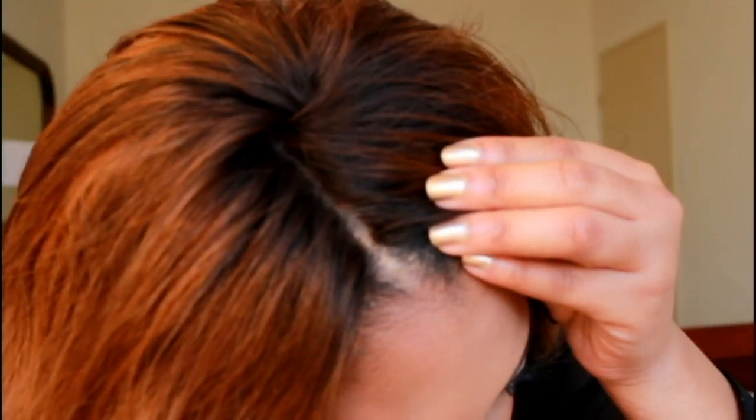Let me get close up so you guys can see it. It is a lace closure and I did bleach the knots on it. I've never bleached the knots on my closures before — this is the first time — and I really liked how it turned out, so I'll probably do a tutorial on that when I do another install.